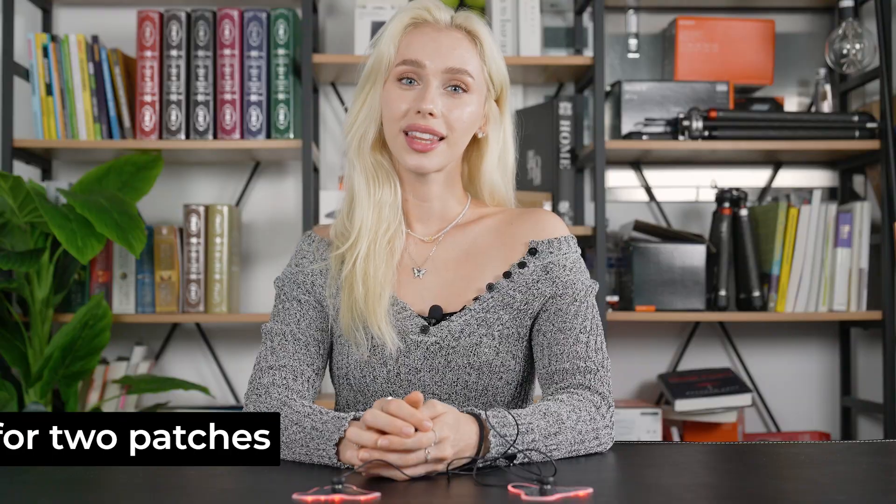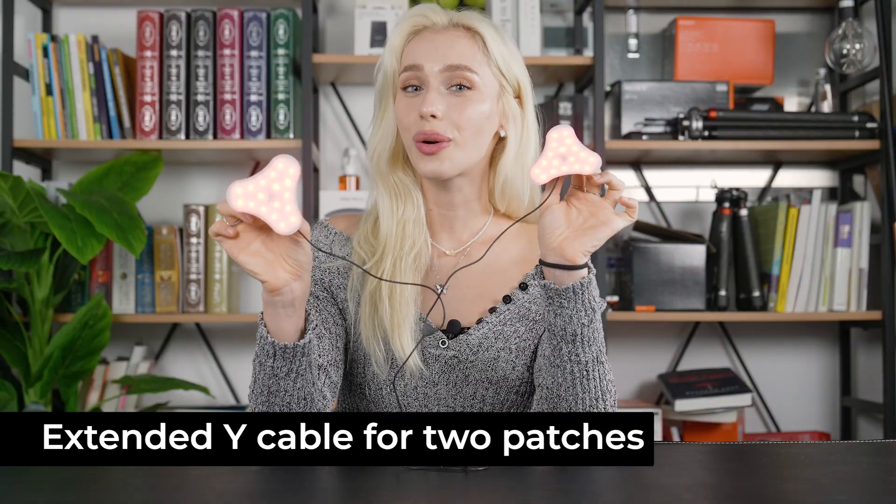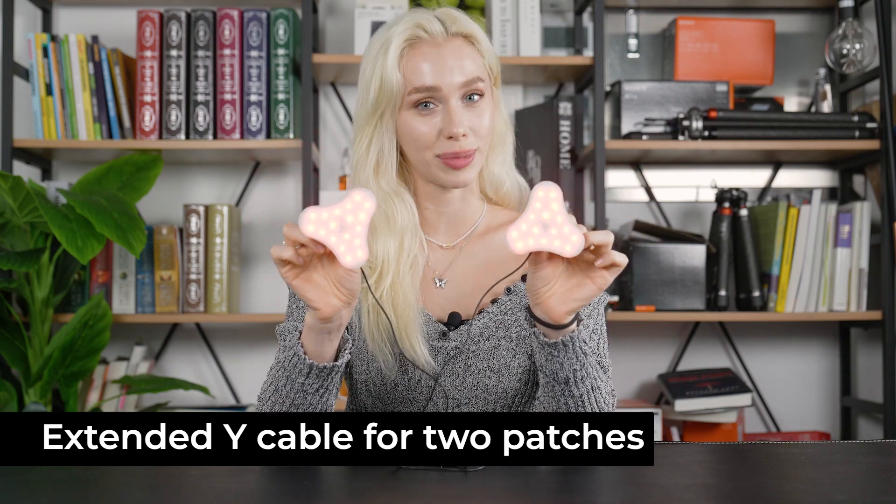The user experience here is what truly sets Comlax apart. I'm wearing it on my neck now and it's like a warm wearable therapy device — it's comfortable and you don't even notice that it's there. No irritation, no discomfort, and it's really a game changer for anyone who values their wellness. Comlax also includes the extended Y cable, so with one device you can attach and have IR therapy at two spots at the same time.